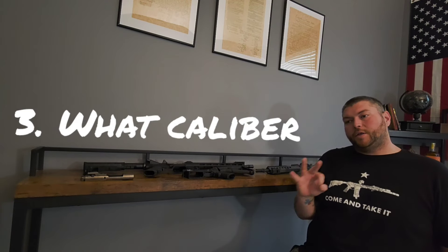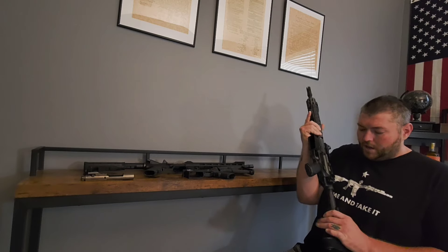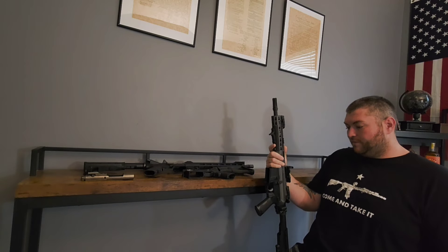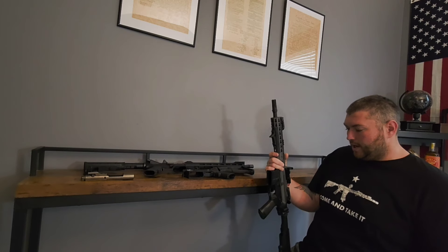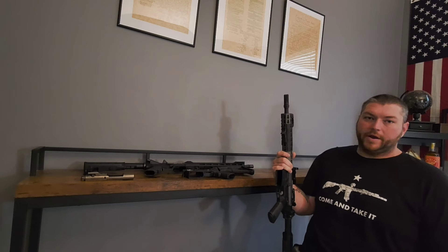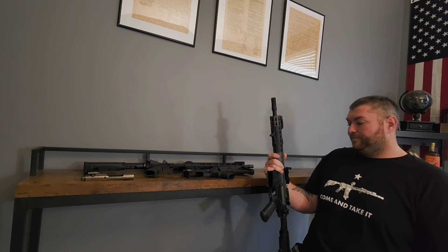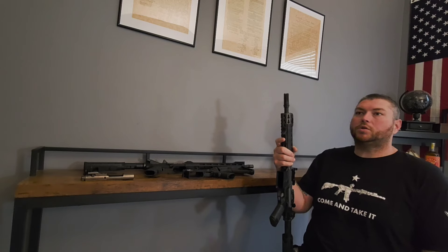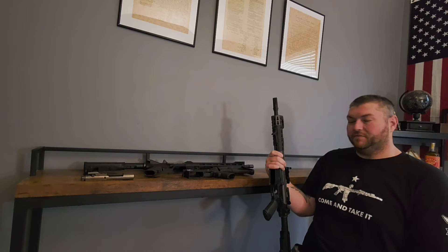The number three thing to factor in, last but definitely not least, is something I don't hear a lot of people talk about: what caliber you're going to run. The AR-15 is a multi-caliber platform. You can run 5.56, 300 Blackout, 6.5 Grendel, and even 9mm with the right lowers and conversion kits. There are multiple calibers I could list, and that's one of the great benefits of this platform.